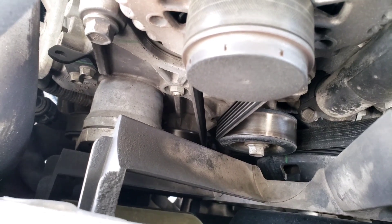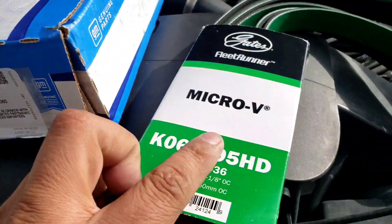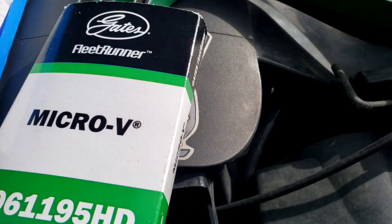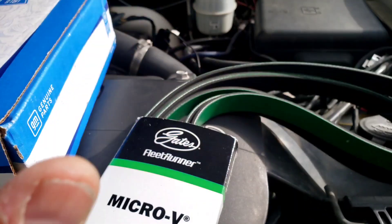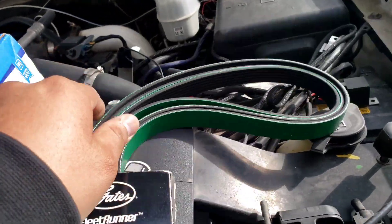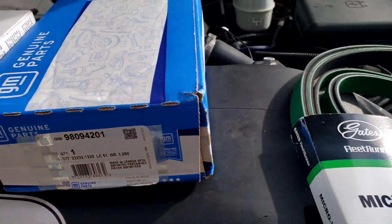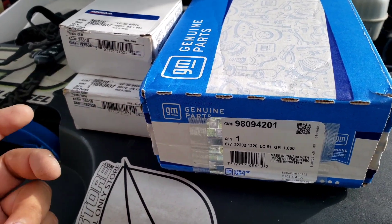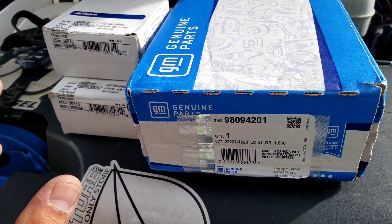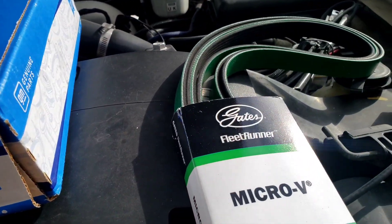Here are the two pulleys, the belt tensioner, and the Green Gates micro-v belt — there's a part number, and this is the one that everyone recommends. Gates does sell the whole kit, but everyone says if you get that, there's a chance of them not working, seizing up, or going out. So go GM for everything except the belt, which everyone recommends Gates for.